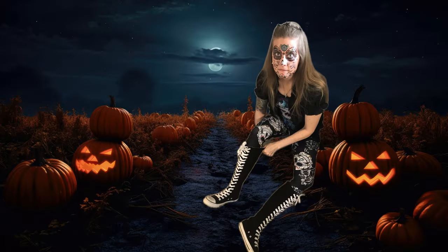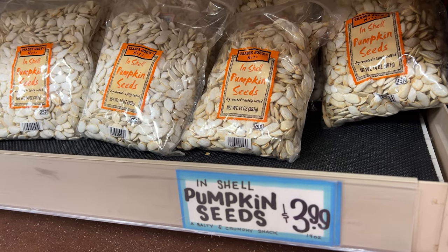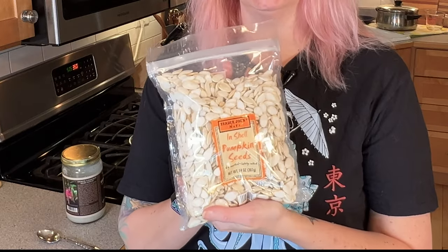But first, where do you get your seeds? Of course, if it's around Halloween time, there are plenty of pumpkins you can carve up and then save the seeds. Just remove the strings and wash the slime off in water. Stores like Trader Joe's sell bags of in-shell pumpkin seeds. It says they're already roasted, but you gotta roast them again if you want crunchy seeds. Let's begin.